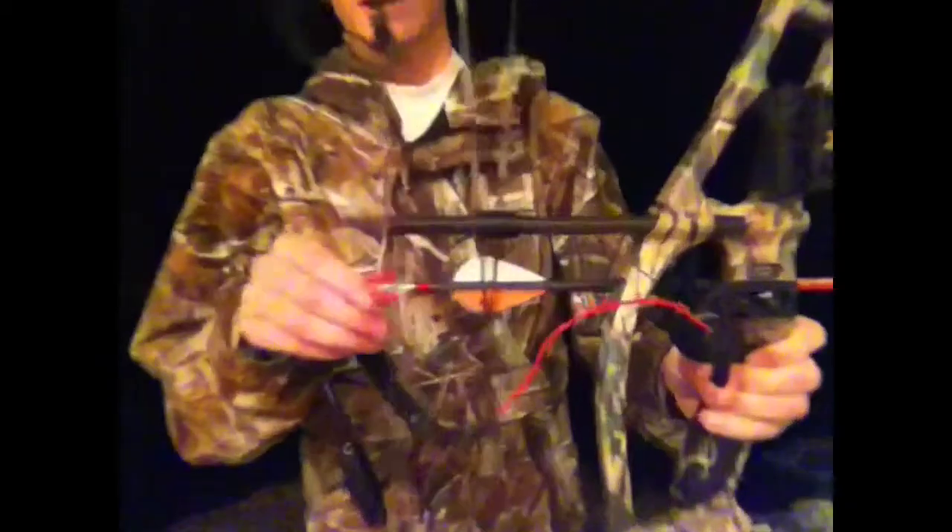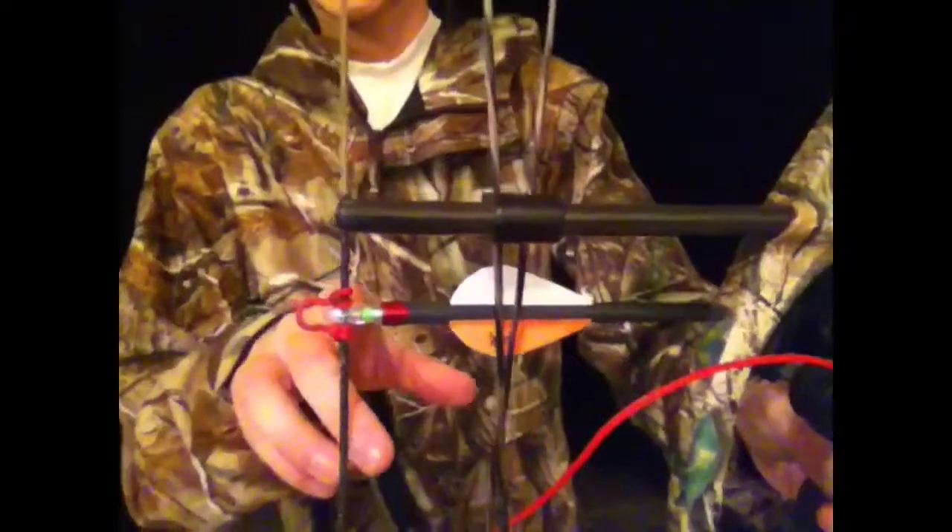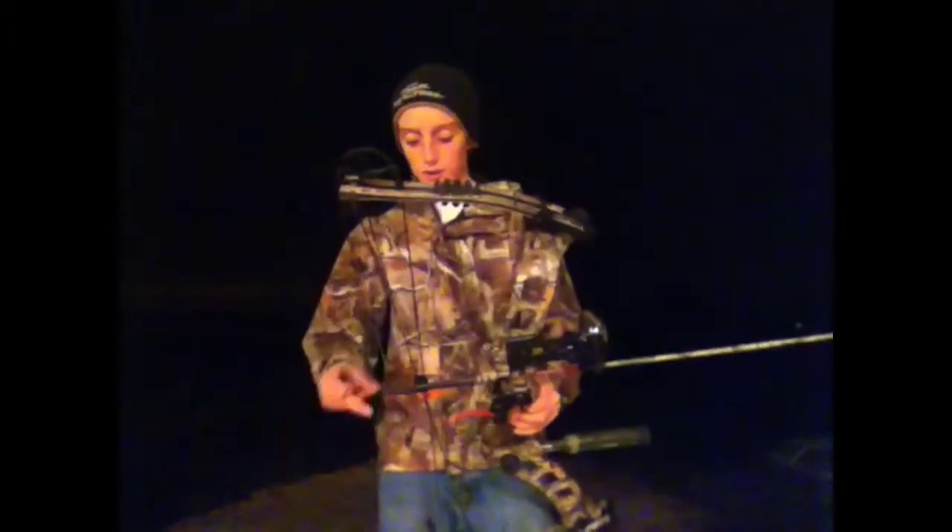Hey guys, this is Grant from Bowhunter247 and today I'm going to be doing a review of Nocturnal lighted nocks. As you saw there, I'm shooting green Nocturnals. They're only supposed to weigh about 20 grains so they don't really affect your arrow flight that much. I'm just going to show you guys how they work and I'm going to shoot them for you right now.